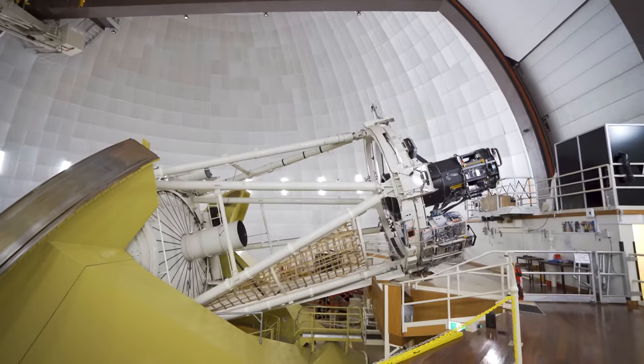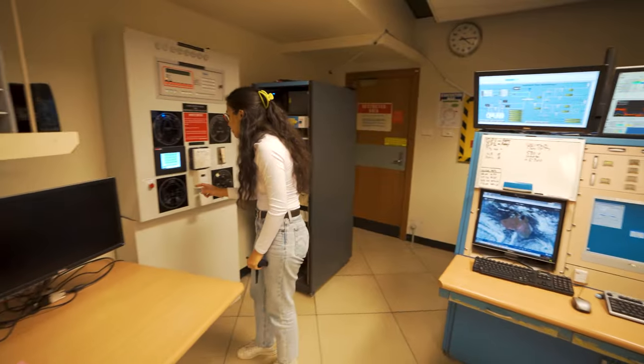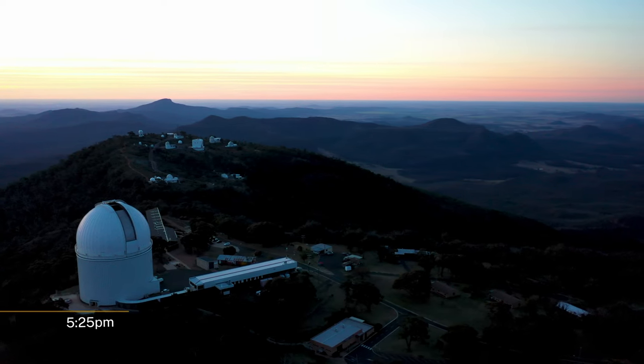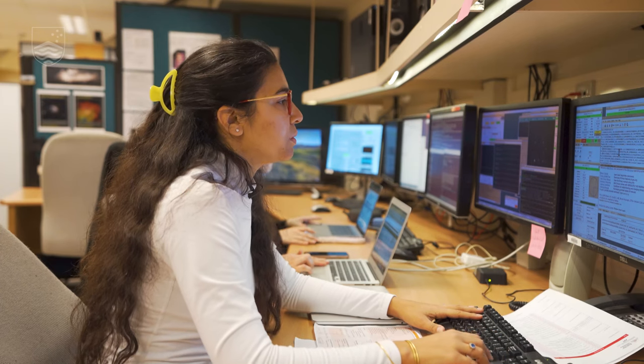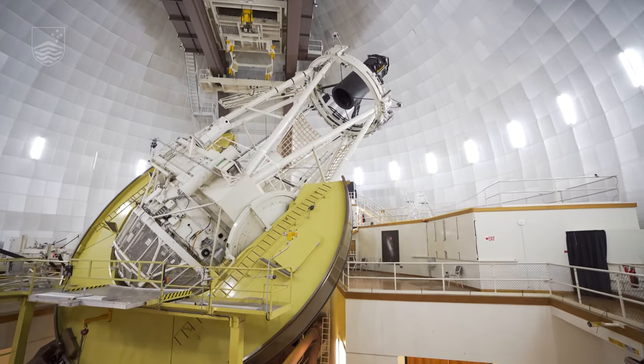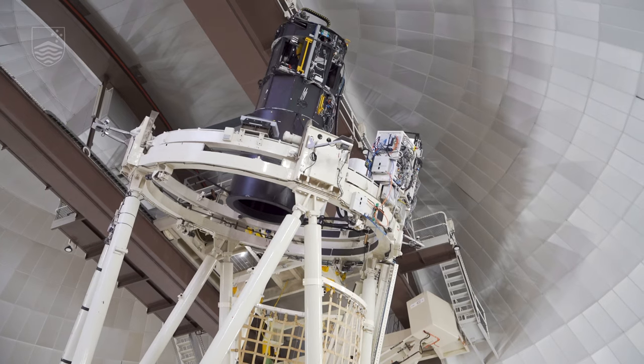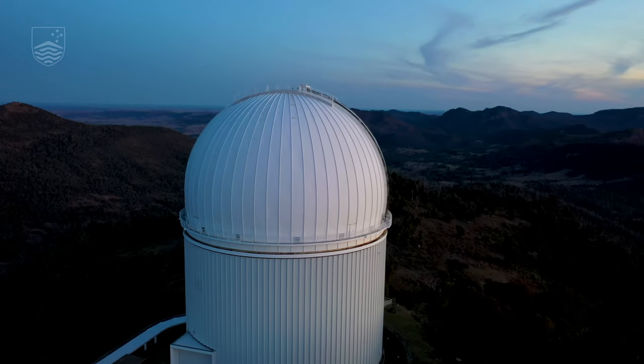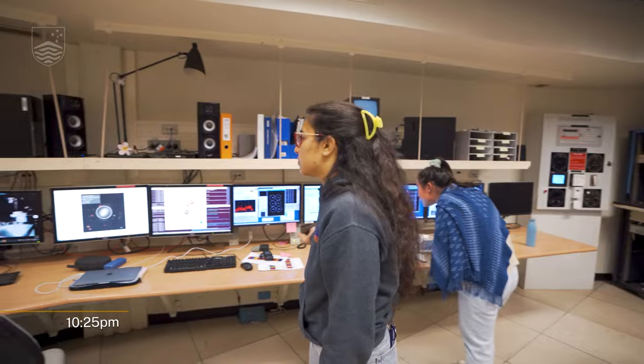No one is in the dome, so we can turn the lights off. This is going to take a while and we need to be ready at 5:30 — that's when sunset is. So now we are loading the files with the coordinates of the galaxies that we want to observe, so the telescope will know where to point. We'd like to take some dome flats. Hector is an instrument for our galaxy survey — the Hector Galaxy Survey — where we're going to observe 15,000 galaxies over six years. We usually observe for around a hundred nights per year, so this is just one of them.